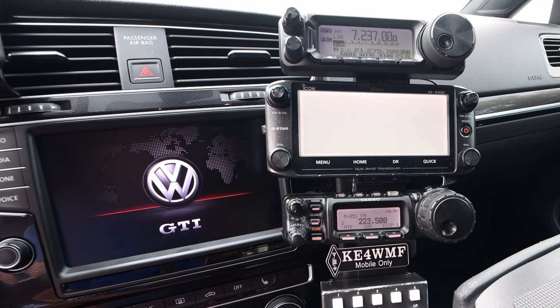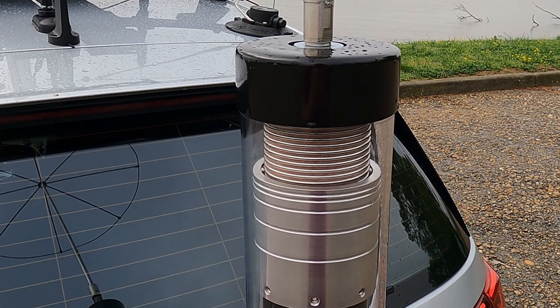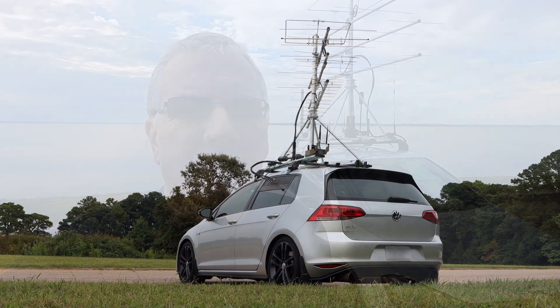Let me see if I can give you an update on the tower here. CQ, CQ, this is Kilo Echo 4, this is my clock truck. Roger, you are blasting into the state of Ohio 5-9 plus 1.